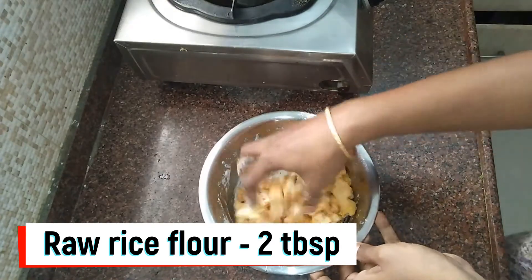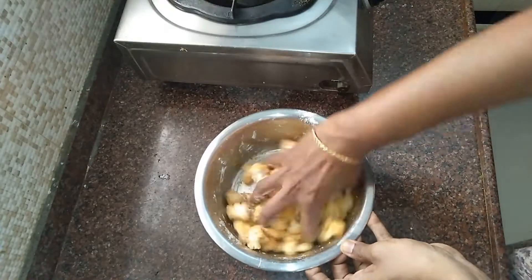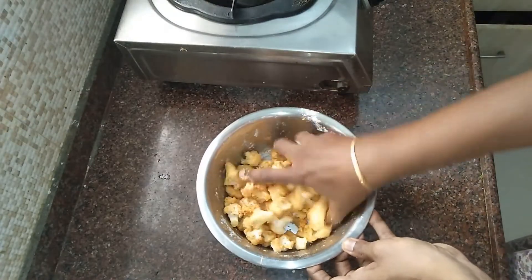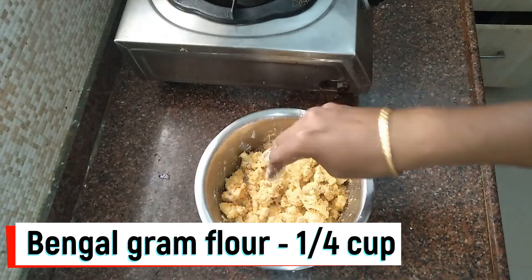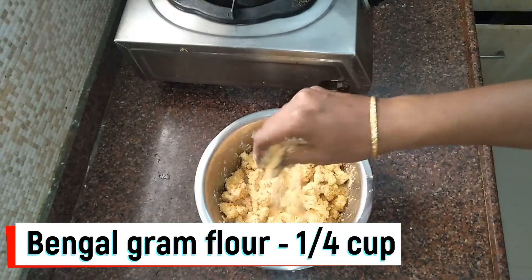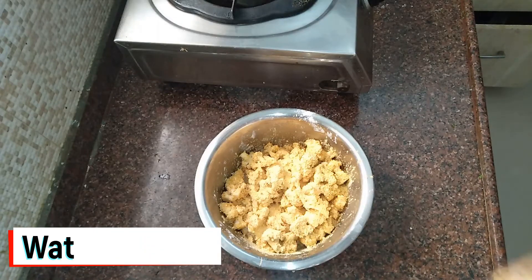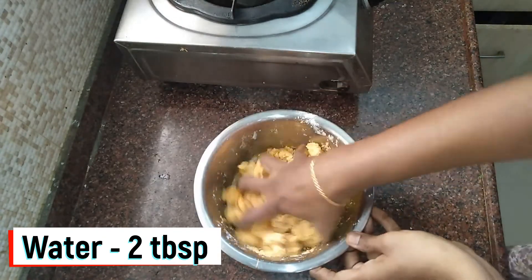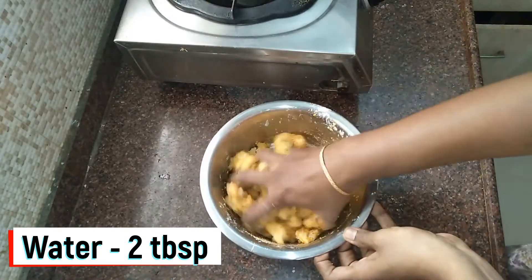Mix it well with a rolling action. Now add a cup of salt. You can add some extra salt and mix it in well.